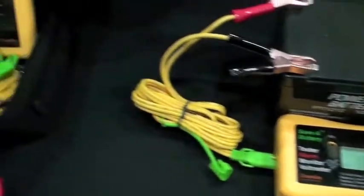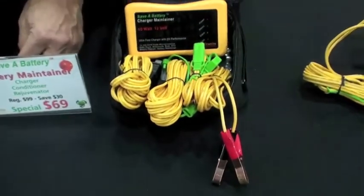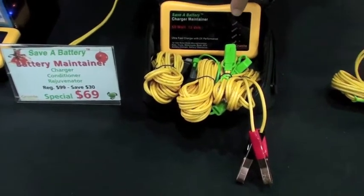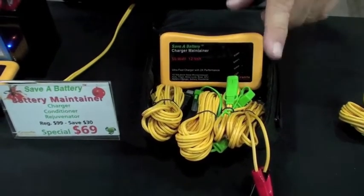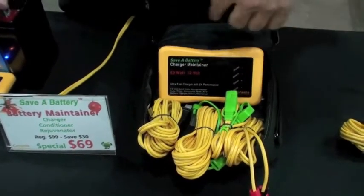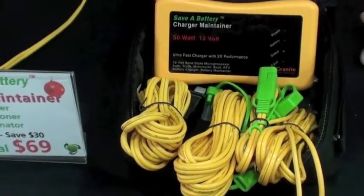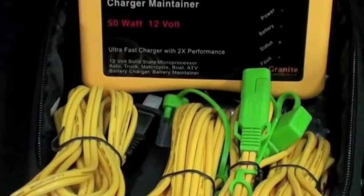The next unit that we make — this is our main line. This is our maintainer charger. What this one allows you to do is to maintain a battery, to charge a battery, because it's actually quite powerful. But it's got technology built into it — a microprocessor — that basically emulates an alternator. It does exactly what an alternator does.